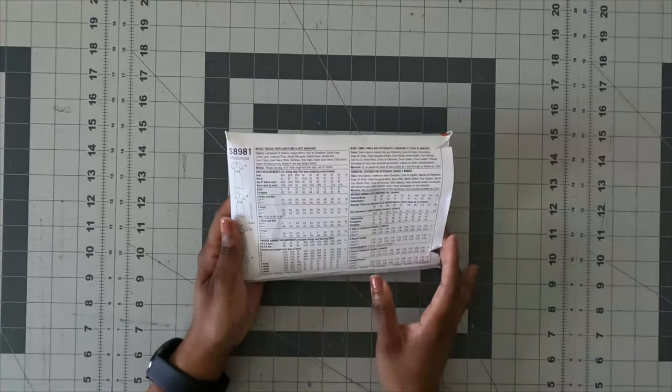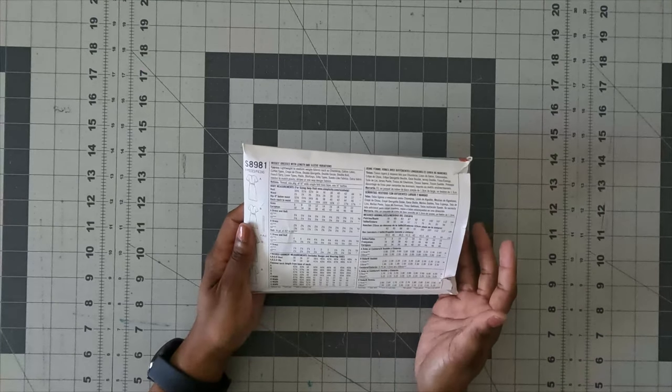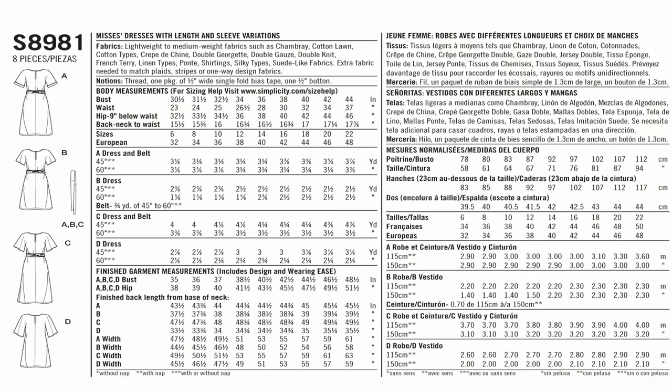I'll put up the back of the pattern envelope so you can see it. The fabrics you can use include any light to medium woven weight fabrics such as chambray, cotton lawn, cotton type, crepe, double Georgette, double gauze, double knit, French terry, linen, ponte, shirting, silky types, and suede. If you're not familiar with many fabric terminologies, I would recommend starting with cotton, and then try a different fabric later.